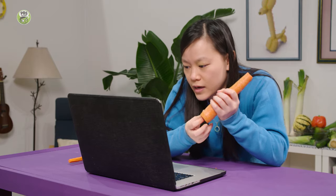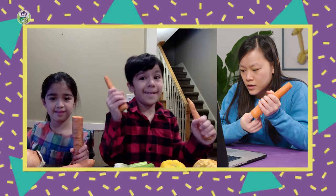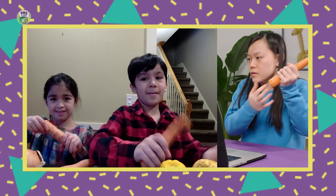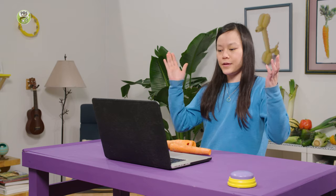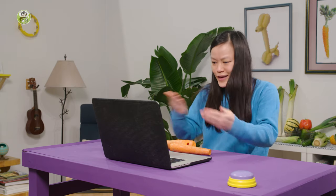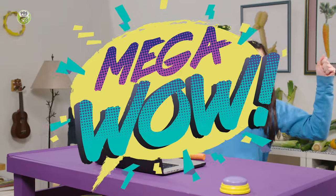You want to just rock out for a minute? All right, everybody — ready for carrot jam? Carrot jam! Here we go. Saripa, Nical, that was so great. Look at us making veggie music. You know what I have to say to that? Mega Wow!